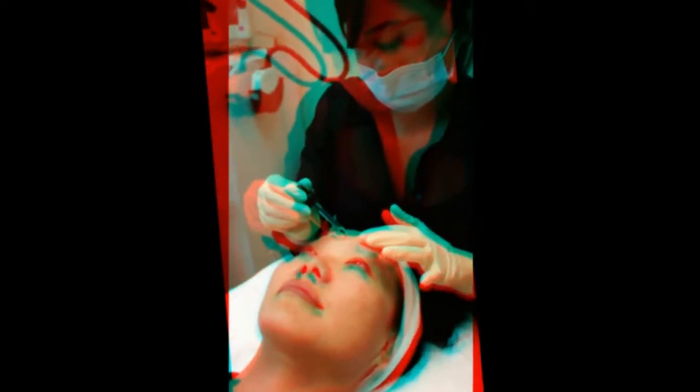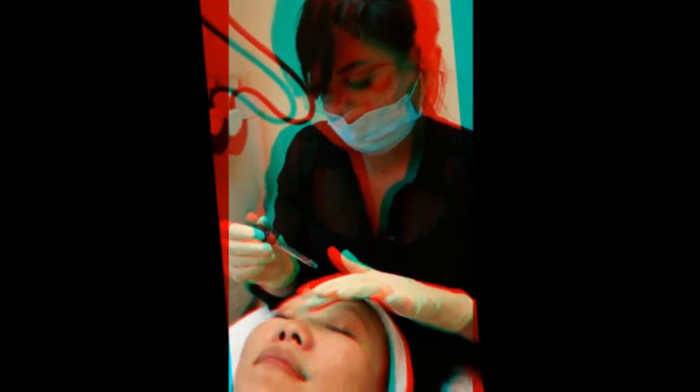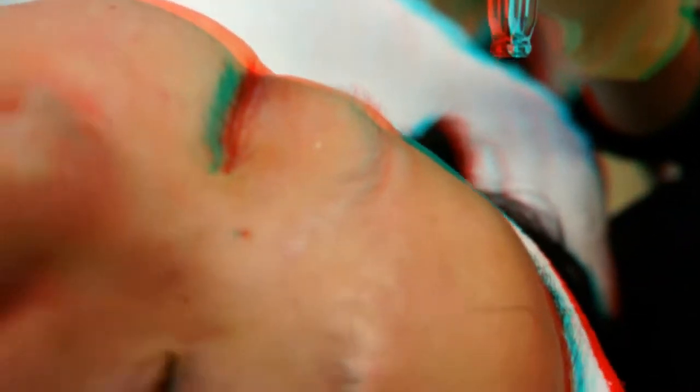The stem cells are great — they're going to penetrate into the skin, help rejuvenate the skin, plump up any fine lines and wrinkles, and nourish the skin. It's almost like feeding the skin. It's getting rid of fine lines. Now we're going to infuse it with oxygen.